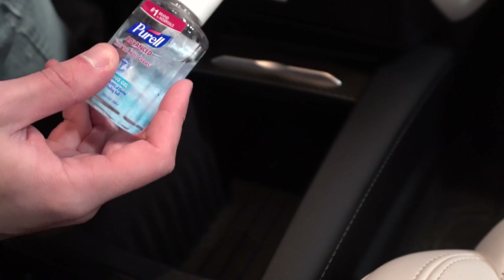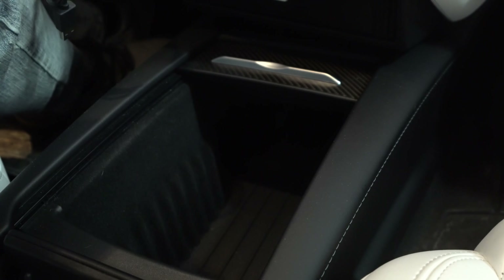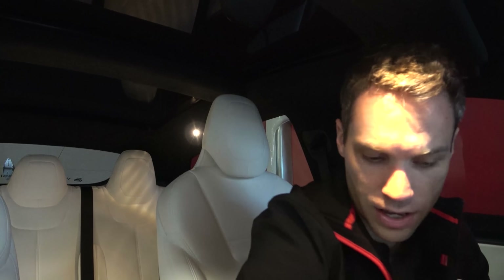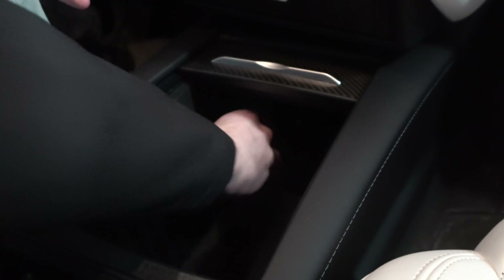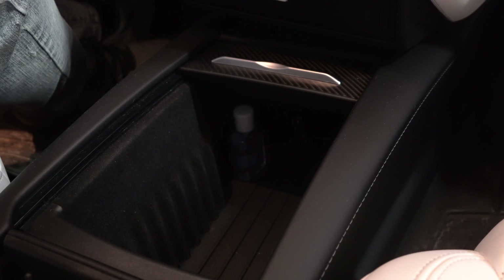First off, I have Purell - can never have enough of that. Next I have a USB micro and a USB-C in the back in case anybody needs to juice up their phone or tablet. I have an extra set of sunglasses in case a friend doesn't have one, and normally I'll put a camera in here too. I don't use the built-in cup holders much. It is very dark in there - looking in right now I can only see the Purell bottle because it has a white lid. Everything else I can't see.